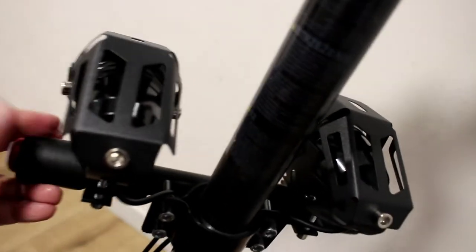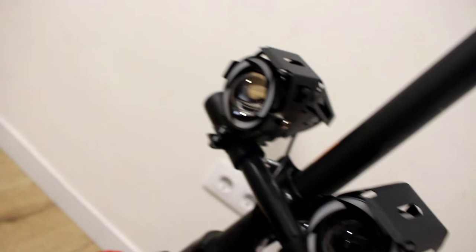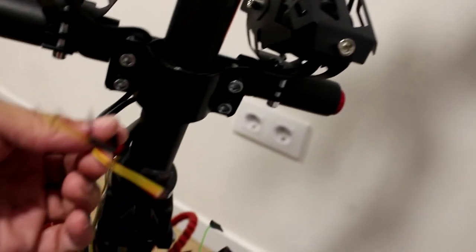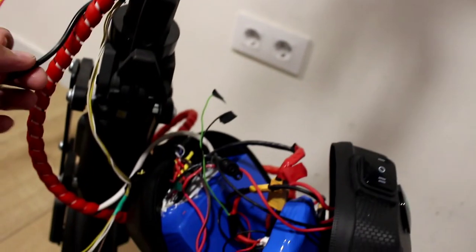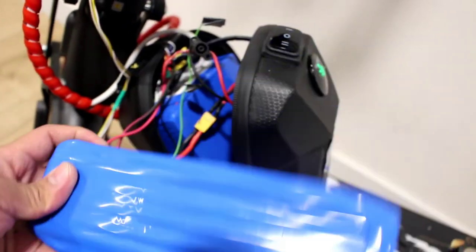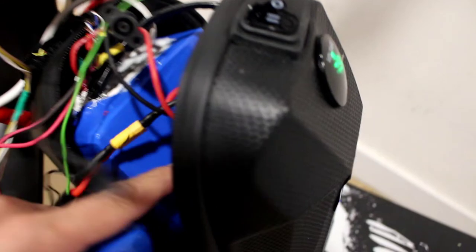Alright guys, we have already put the two lights at the front of the scooter. Now we're going to connect this wire of the lights to the battery. This is the four-wire of the switch. There are two batteries here — one is the range battery, and the other is a 3S 12-volt battery. The other one is 42 volts.